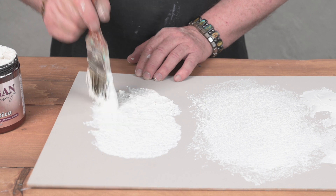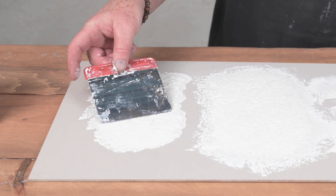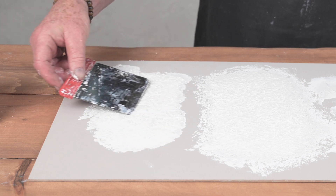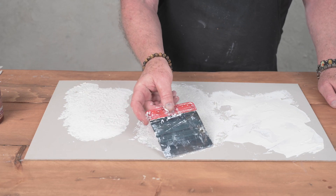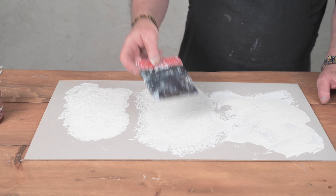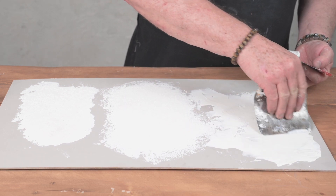And when the first application is dry, you can go back and add a second. I'm just going to knock back a little bit with the trowel — that just creates more of a stone-like finish. Then I'm going to put a second coat of plaster.